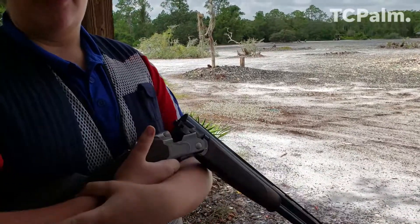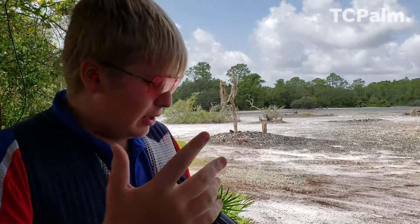And what gauge is this? This is a 12-gauge. That's by far the most popular gauge in sporting clays, just because of the characteristics of it.